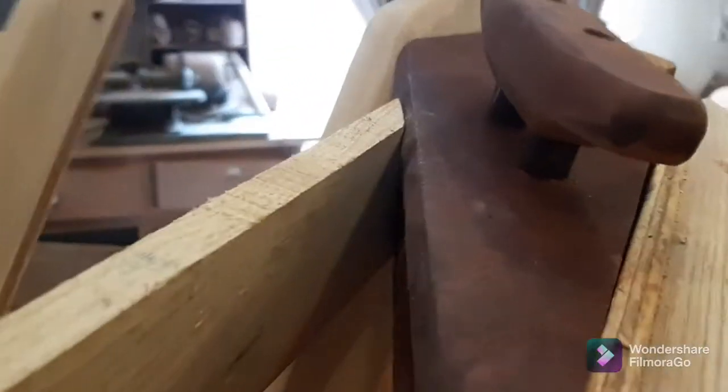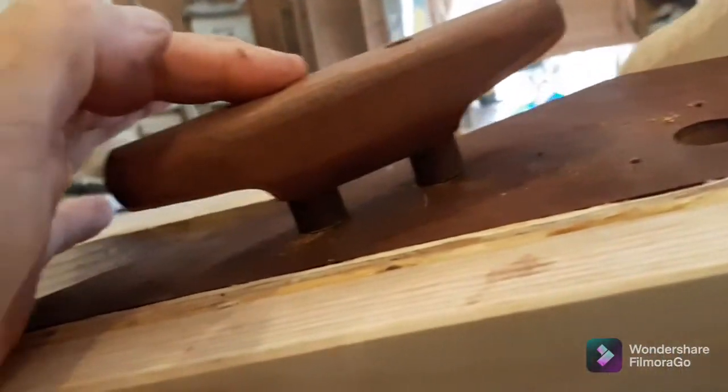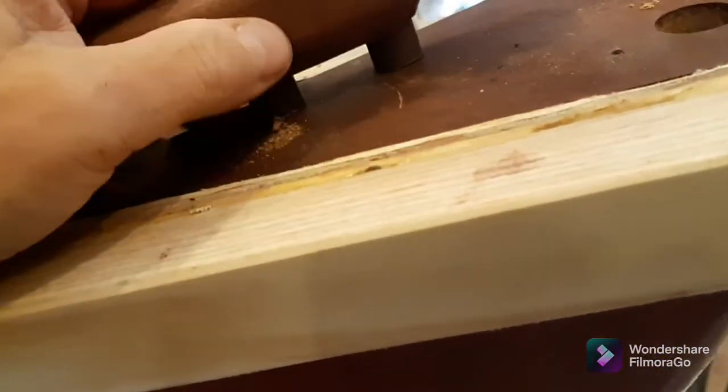I have to clean it up a little more and stain it, but I think this is now a functional cleat. Lots of room for rope under there — I can still sneak rope underneath here. That slipped down a bit, but anyway, you get the idea.